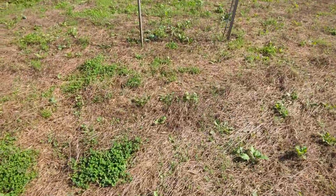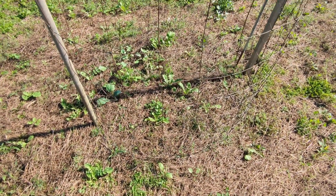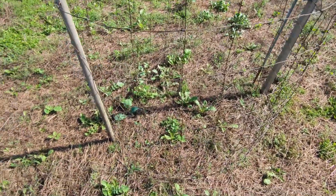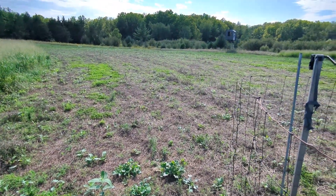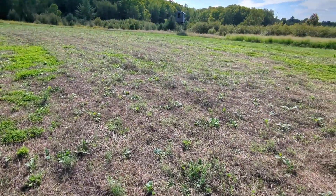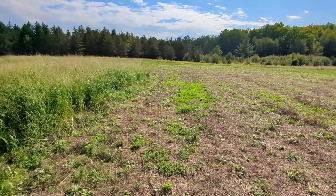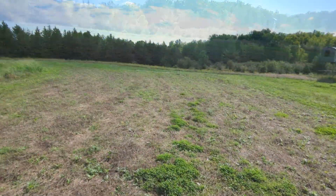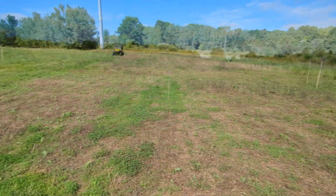We've got an exclusion cage up here — it's definitely looking a little bit better inside the cage. At least the plants that are there are a little bit larger. But again, there's a lot of blank spots. All I can think is it's just a little bit too much thatch for that seed to get enough sunlight to germinate. We'll probably end up salvaging this plot with some rye here in the next week or so. Every year is a new learning experience for sure. Thanks for watching.